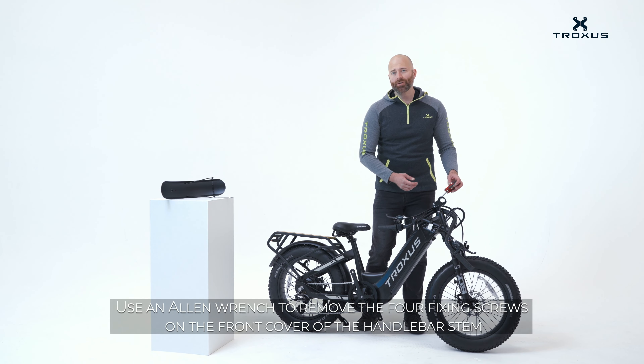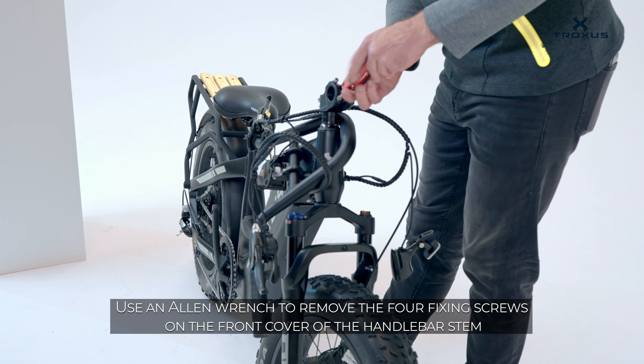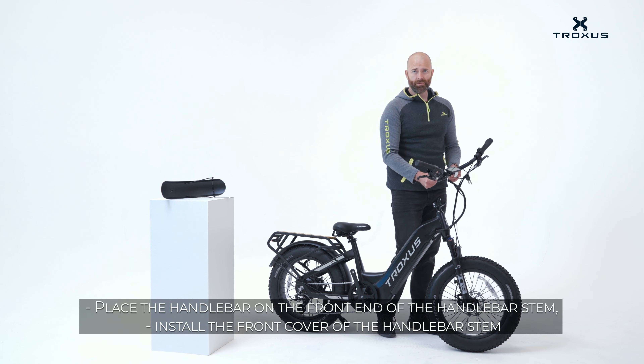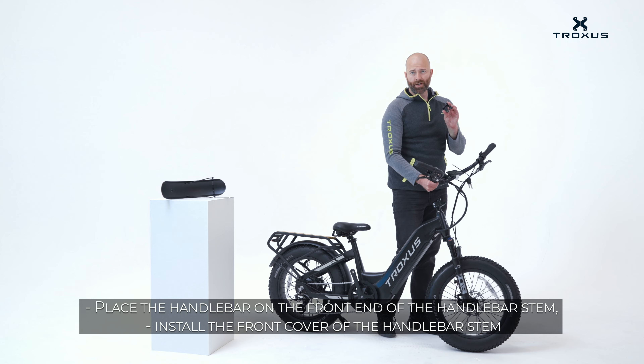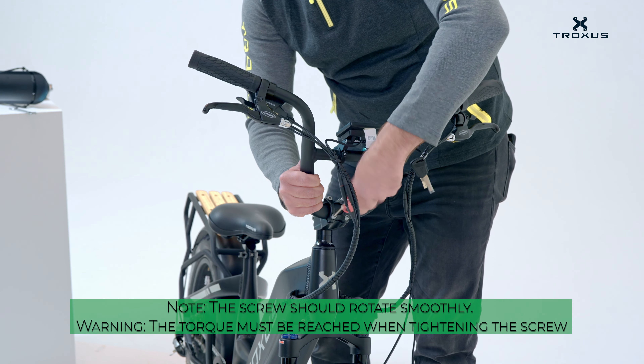Use the allen wrench to remove the four screws on the handlebar stem. Place the handlebar on the handlebar stem, reinstall the cover, and tighten the four screws. When tightening the screws, make sure to tighten them in a cross pattern.